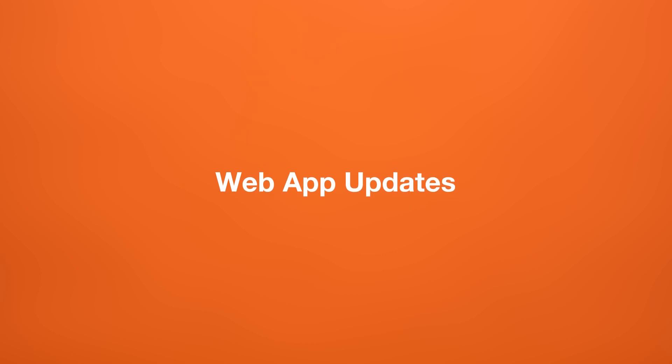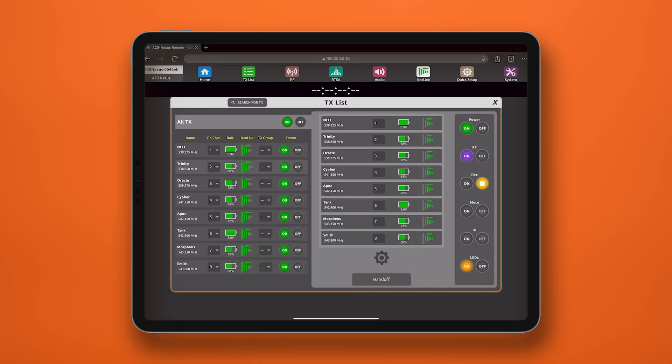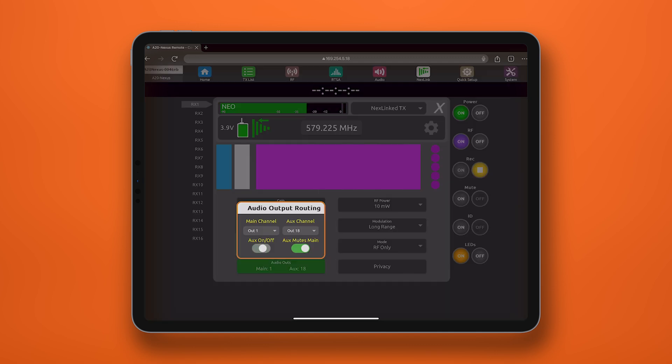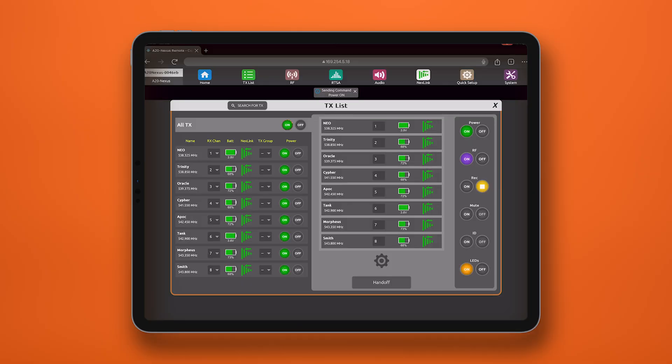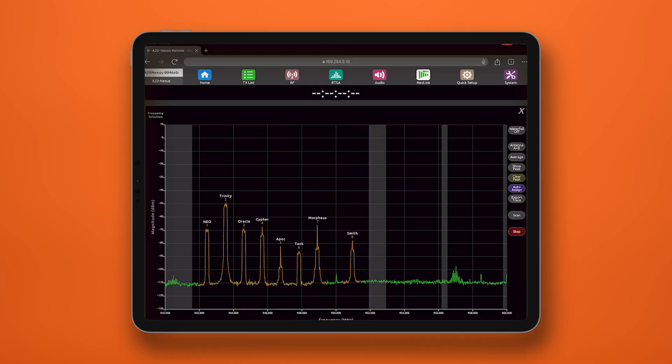The web app has also been updated to incorporate all these new features, so you'll be able to access and control everything you need right from your browser, whether that be on a tablet or computer. This update makes managing your wireless gear more intuitive than ever.